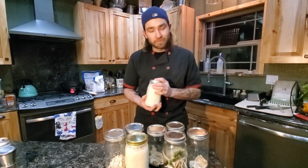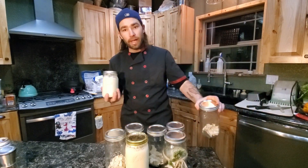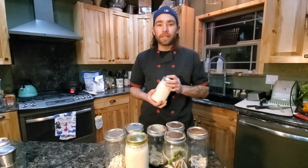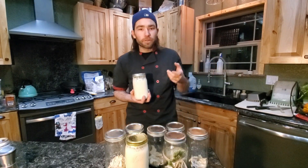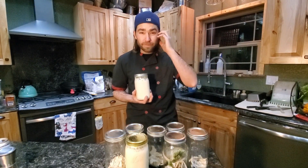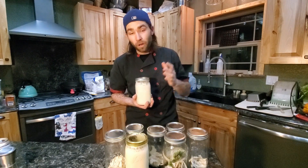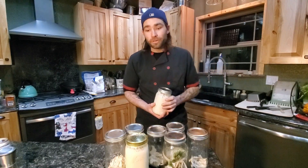If you liked it, subscribe. If you'd like to buy a jar, the link is listed in my about section on my channel and also underneath this video. I'd really appreciate any donations — they all go straight back into this little business I'm starting. Thanks again.